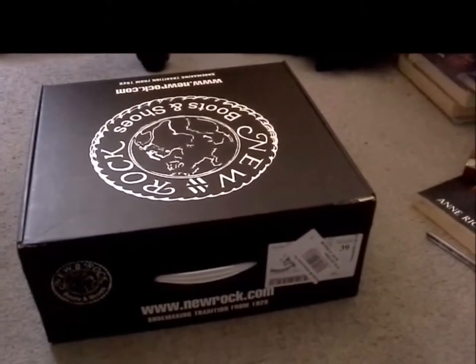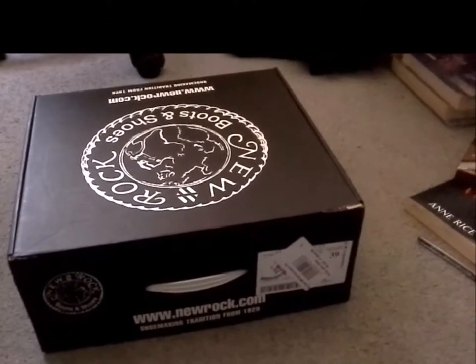I've already opened it up. I received them a few days ago because I had to break them in.